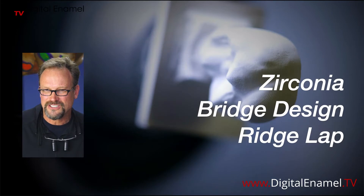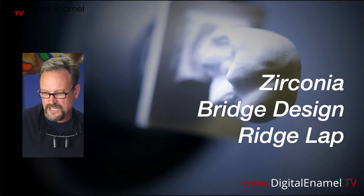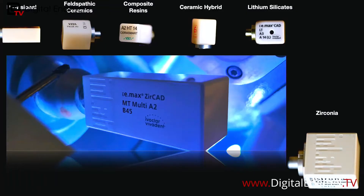Let me get my window up — there we go. First thing I'm going to do is show a quick case of what I mean by this, and then go into the CEREC software to describe how to get a better ridge lap. Let me switch over to my software.